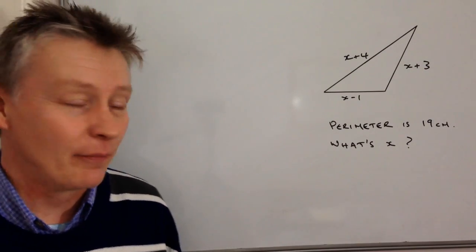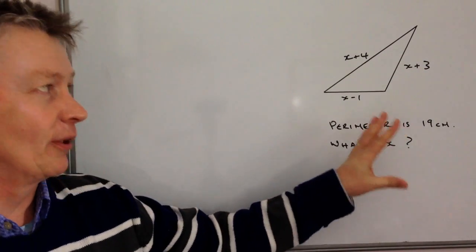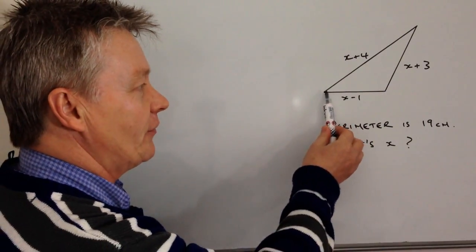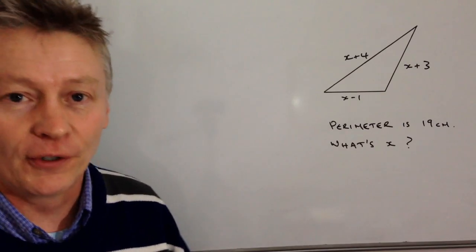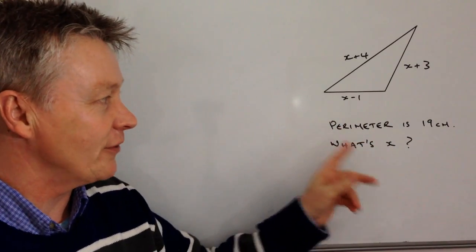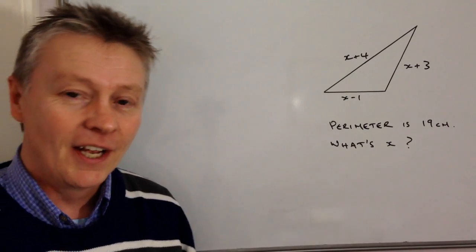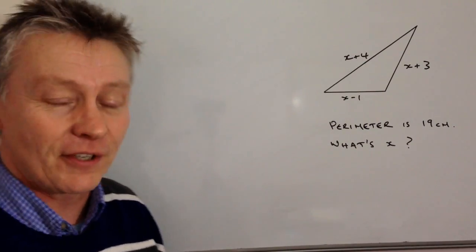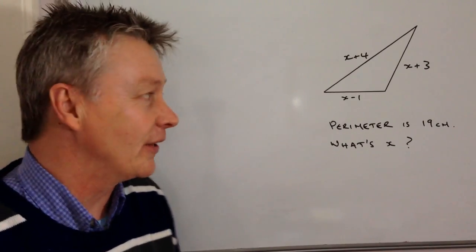Hi, so in this particular video we've been given a problem where we've got a triangle and the measurement of the longest side is x plus 4, this other side is x plus 3 and x minus 1, and we've been asked to find the value of x. This is going to form part of a playlist on finding x in these types of shapes, so I hope this is helpful for you.